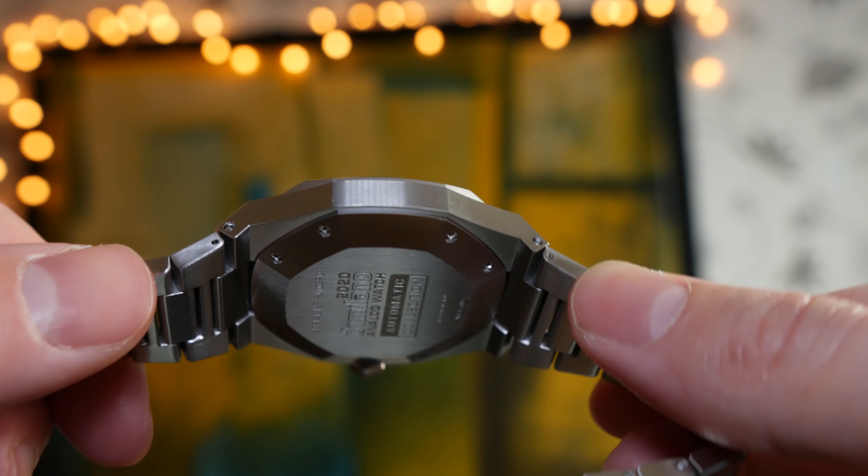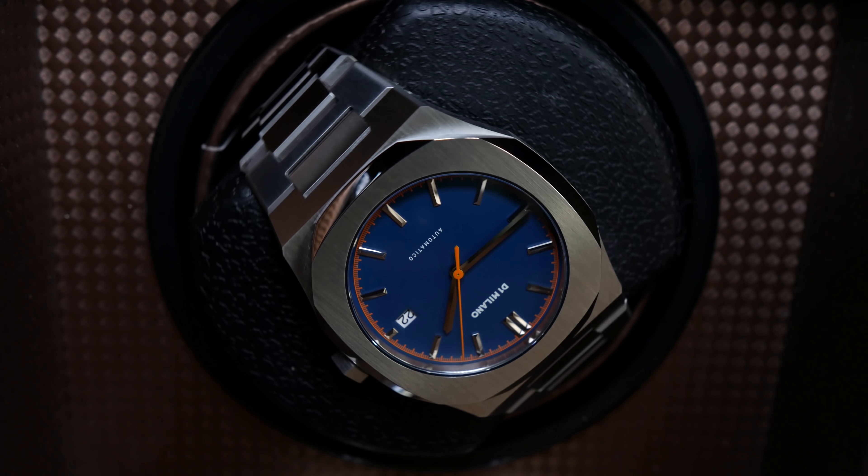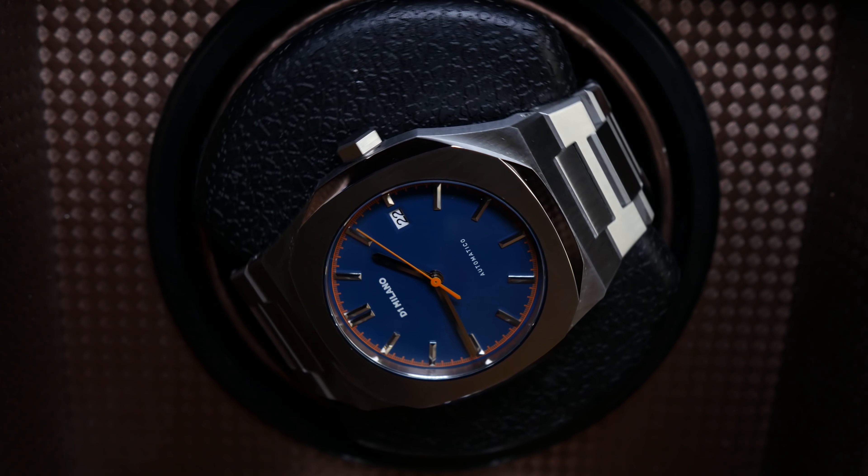However, in terms of value for money, you get a printed dial with some applied indices, not exactly the highest standard of fit and finish, a Seiko NH35 movement, and a pretty disappointing unboxing experience. For 545 euros, there's just so much competition — including the Spectre Time Phantom 2 I reviewed recently which has a similar style. I just can't recommend this watch because I think it's been overpriced. Honestly, I'd be happy to pay half that amount. I just can't see any way of justifying over 500 euros for this watch, as good looking as it may be. Maybe if they threw in a Swiss movement that would change things, so we'll see what they do in the future.